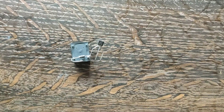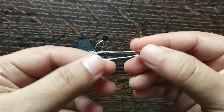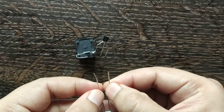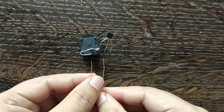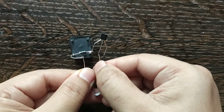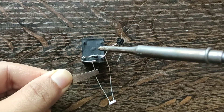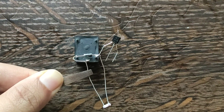Now we have to connect an LDR. LDR is a light dependent resistor. When light falls on the LDR, the resistance decreases, and it increases in darkness. Connect the LDR to the common terminal of the relay and the base of the BC547 transistor.